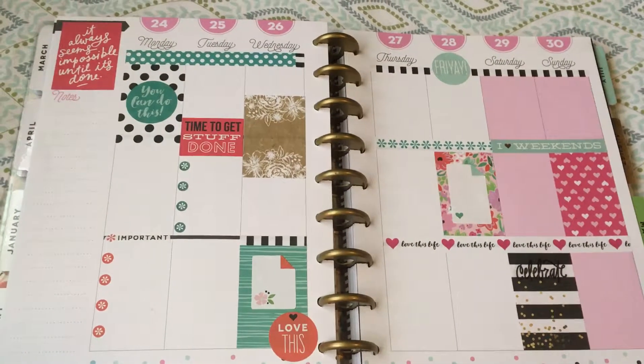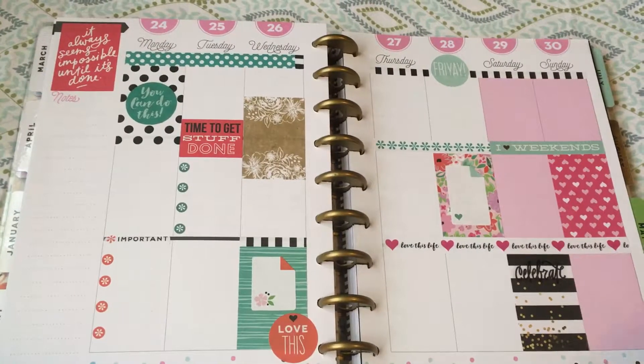Just a quick share — the little one is talking in the background. Thanks so much for watching, have a great week, bye!